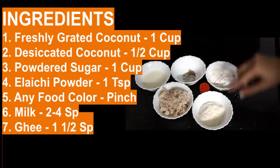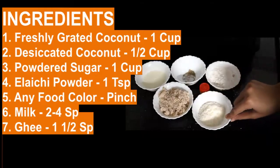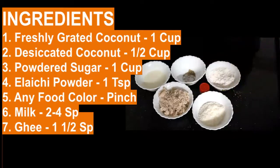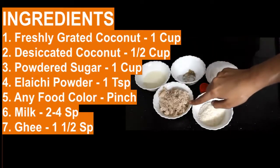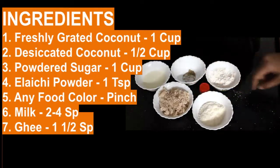This is 1 and a half cup of fresh grated coconut, and this is desiccated coconut. You can mix these two. If you want, you can take only freshly grated coconut or only desiccated coconut, but here I am mixing both of it.